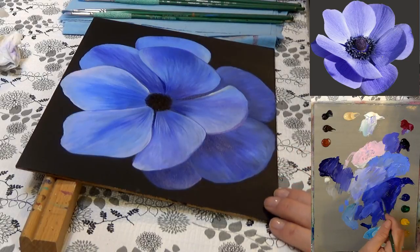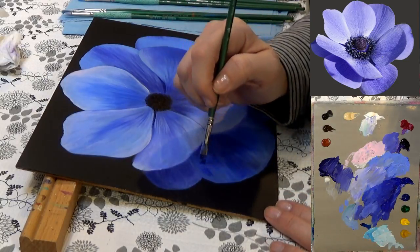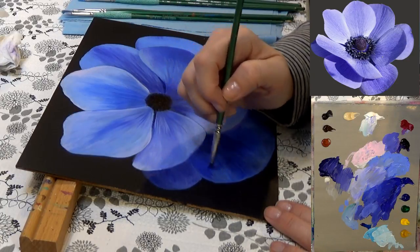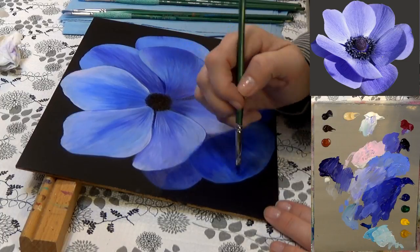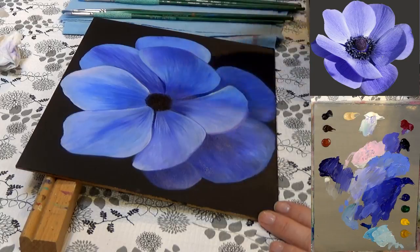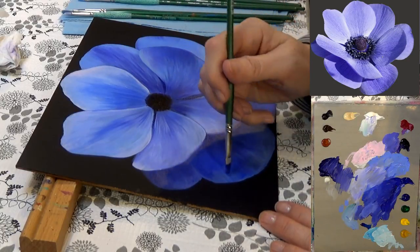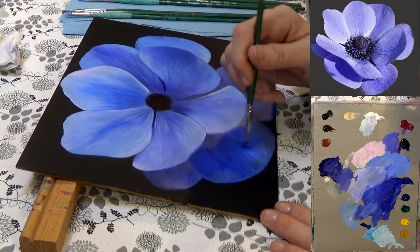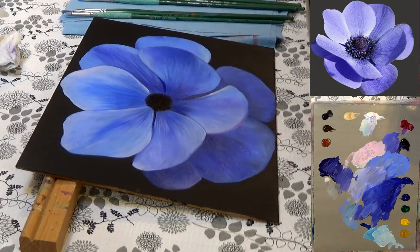I'm using the ultramarine blue-purple mixture here and adding a little bit of that light ultramarine blue color to it. I started out with phthalo blue color right in here — phthalo blue and quinacridone — and now blending out with a little bit of this ultramarine and dioxazine purple color.